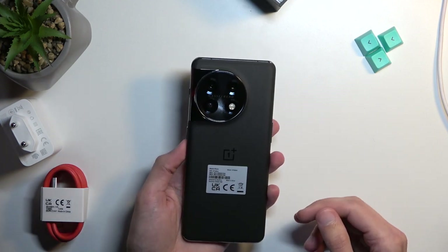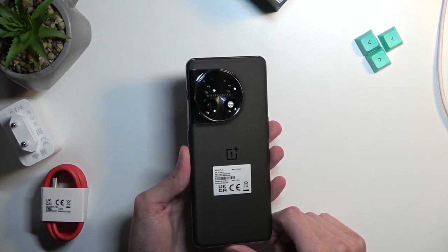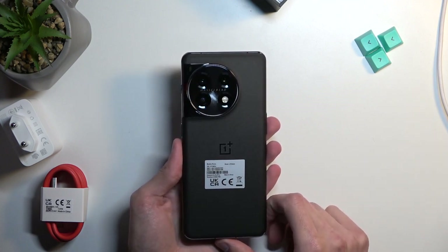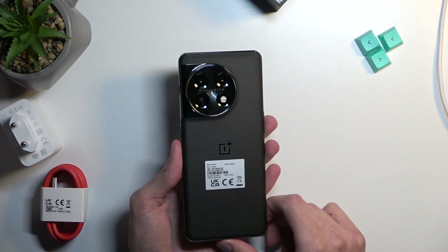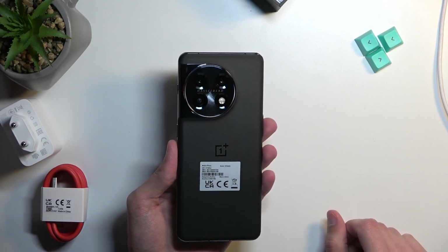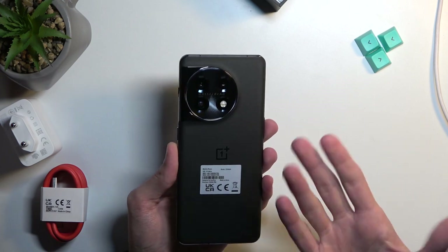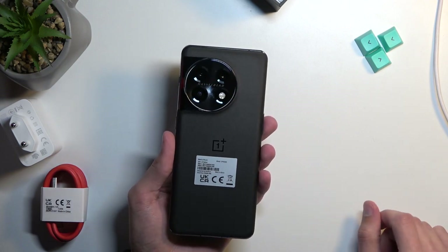Moving on to the back, where we have our Hasselblad-branded cameras. Going over these, we have a 50-megapixel wide sensor with f/1.8 and PDAF, optical image stabilization. Next is a 32-megapixel f/2.0, 48mm telephoto lens. Then we get a 48-megapixel f/2.2 ultra-wide lens. It also says it's color-calibrated by Hasselblad — just jargon.